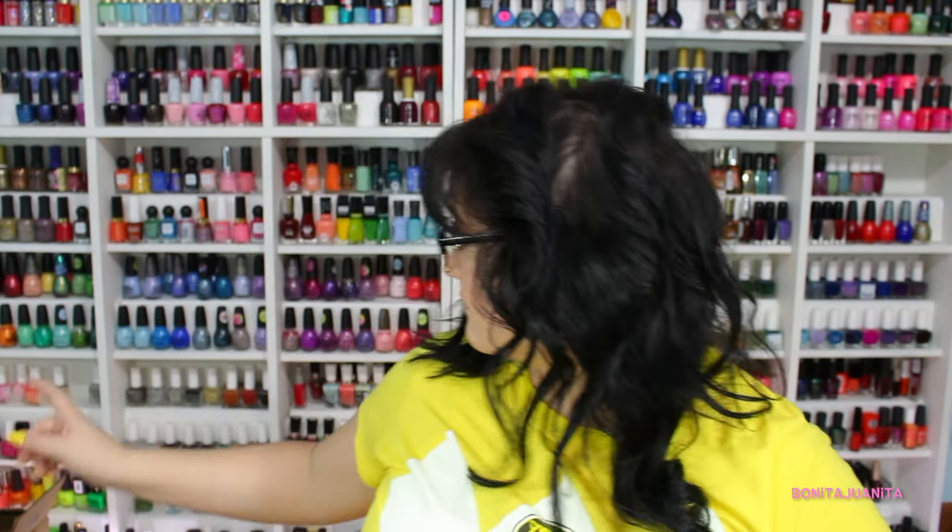I do have an affiliate link with Square Hue, so I will leave my link down below along with a coupon code that you can use to get 10% off your order. This box was given to me for free for review, but I have been a customer of Square Hue for almost three years now. I think it's a fantastic, just fun nail polish subscription service, so thank you again, Square Hue, for providing this month's box.